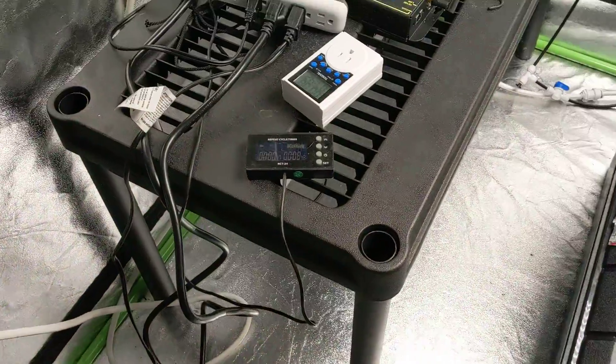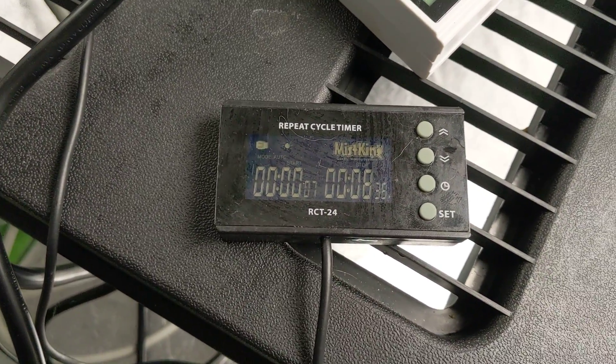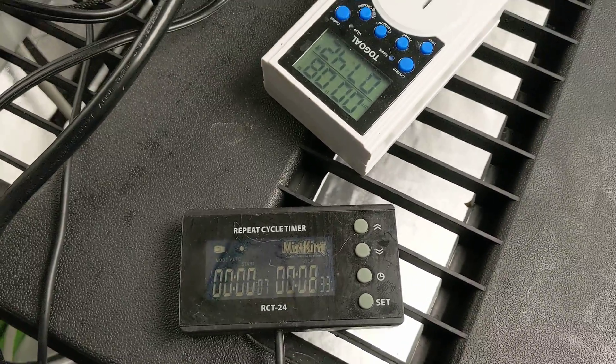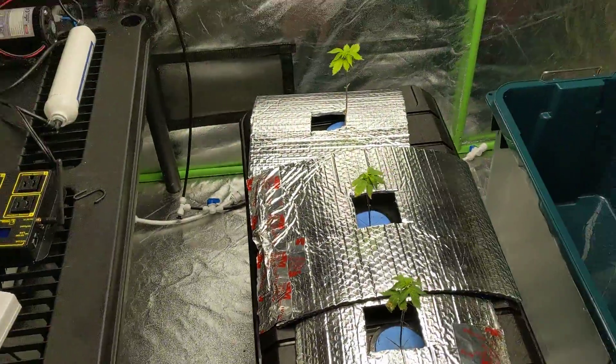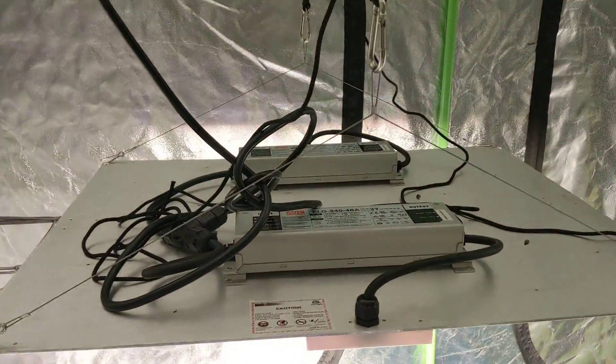The high pressure line goes into the Mist King controller over there. The control unit itself is about a hundred bucks and lets you do a repeat cycle timer. A lot of the kits don't come with this - just caution: if you buy the Mist King kit, the one that comes with it will not do repeat cycles.